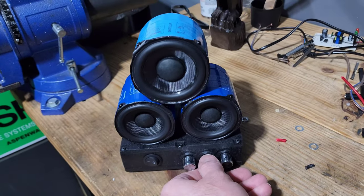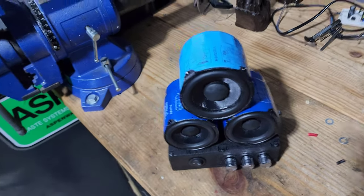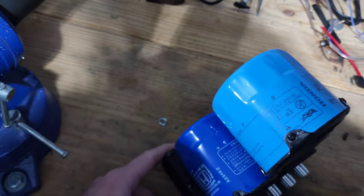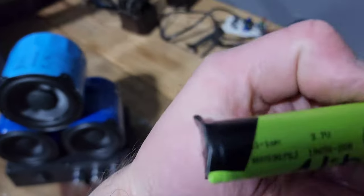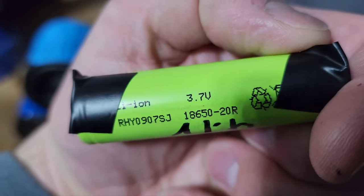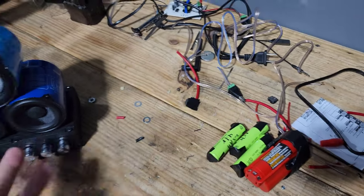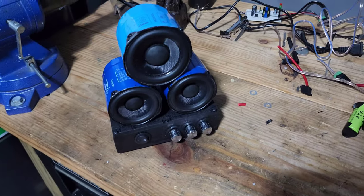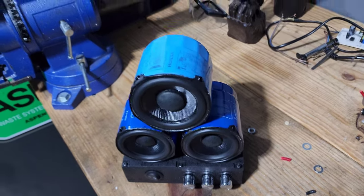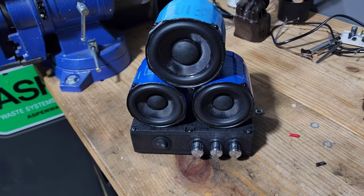I've been beating on this thing for probably an hour and a half to two hours now. I checked the voltage and it's still at 12 volts. It's funny — if you actually read these cells they're rated 3.7 volts, but if you measure them they're actually 4.2, which is how you get your 12.5 volts when you measure one of these packs. I'm pretty impressed — I don't know what the run time's gonna be, but we'll see.